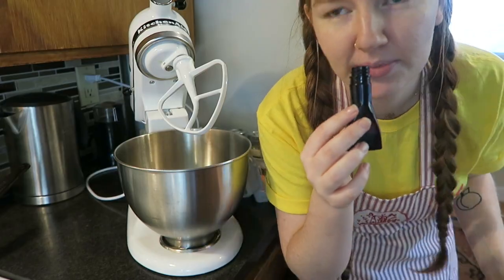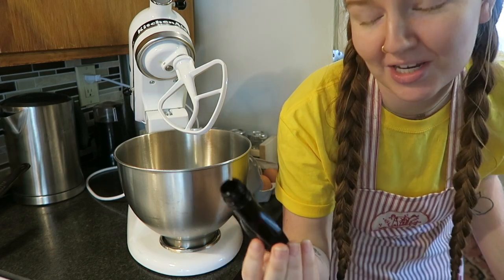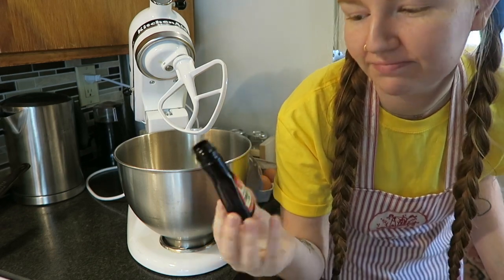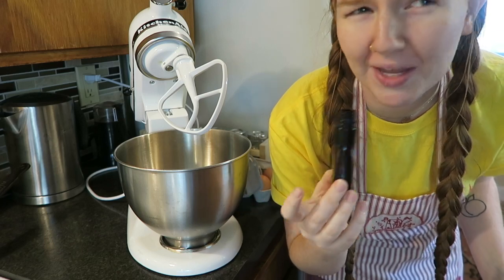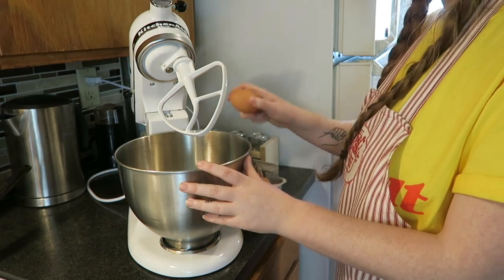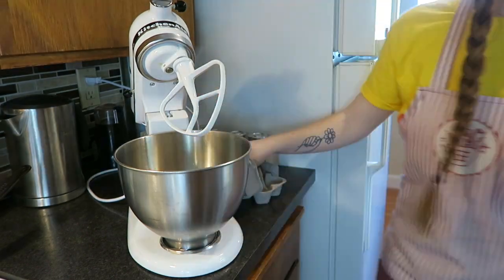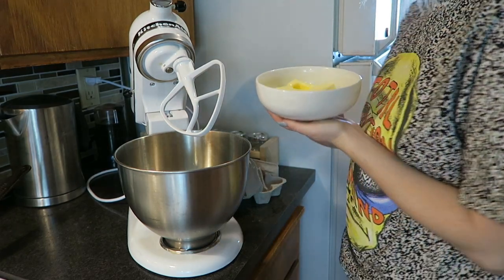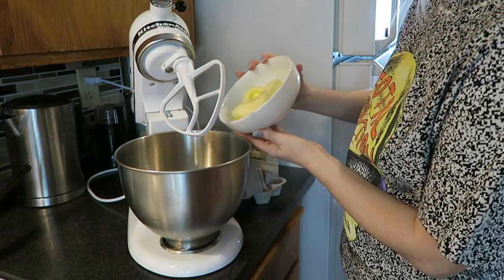One teaspoon vanilla extract — when I was little I used to always smell this and think it smelled so good, but if you taste it it's terrible. One time when I was little I tasted it and I was just like, oh, I never want to do that again. Now we're adding both eggs.